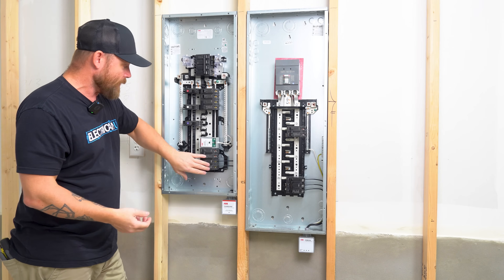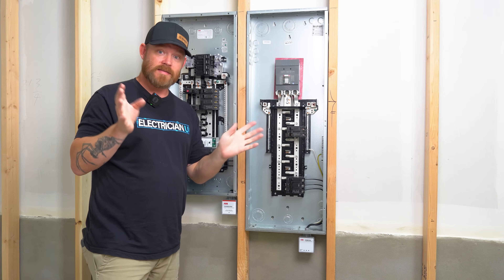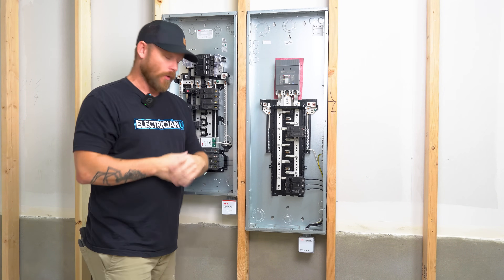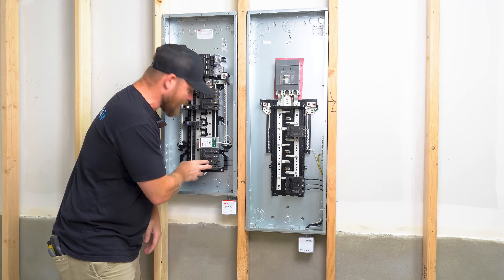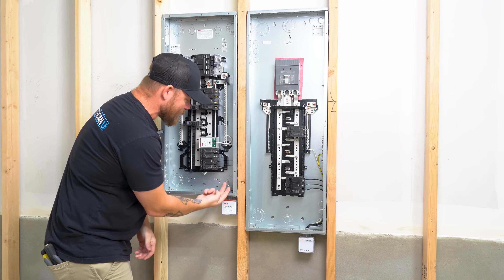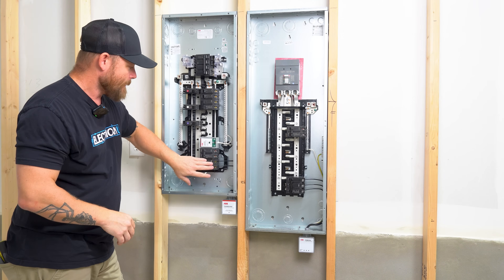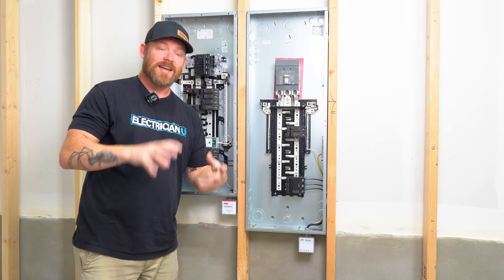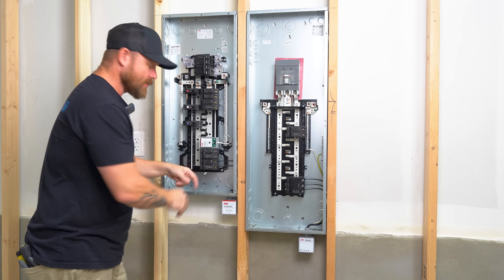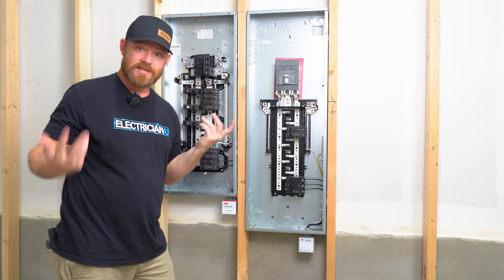Another really cool thing about these breakers is that they are listed to have two conductors in the terminals. A lot of brands out there, you put one wire in one breaker and screw it down — that's all it's listed for. But these are actually listed to have two, so you could still use this 20-amp breaker for whatever loads you have, but also tap a second set of conductors without violating any code. A lot of people think they have to use up another panel space for the surge protector, but you don't — as long as you're on a 20 or 30-amp two-pole breaker, you can pop these into any ABB THQL style breakers.